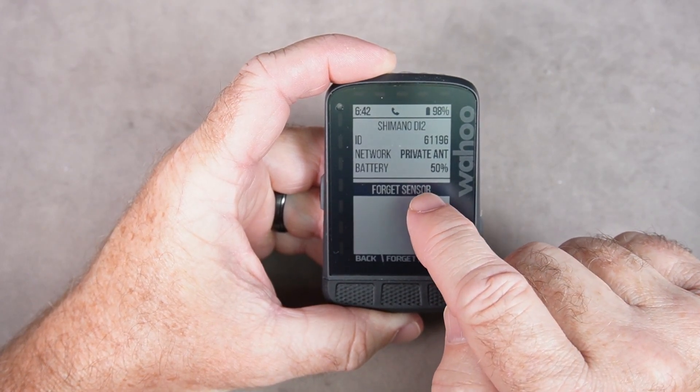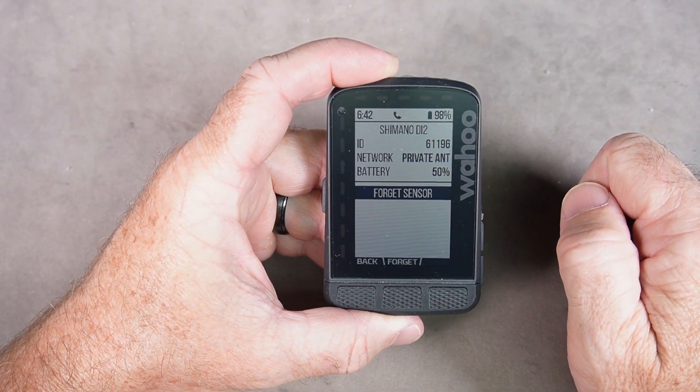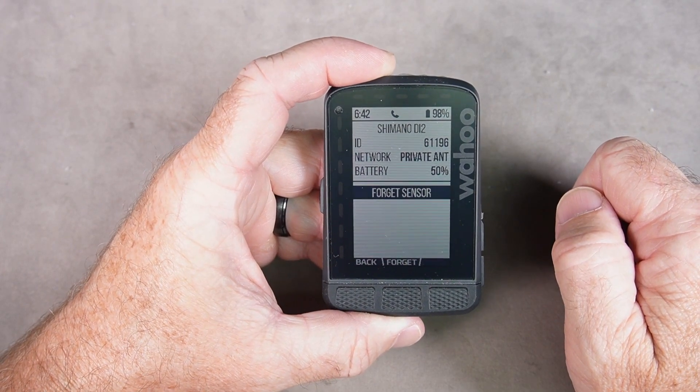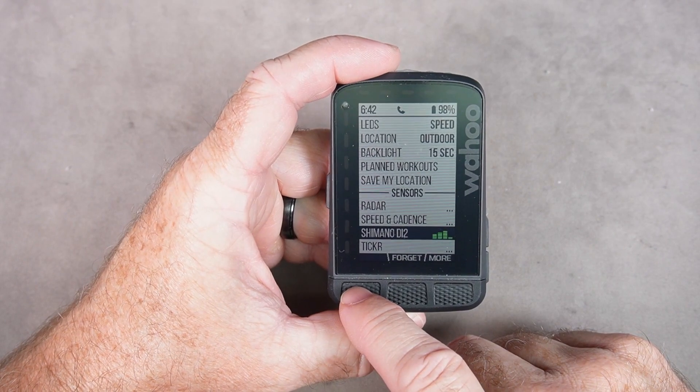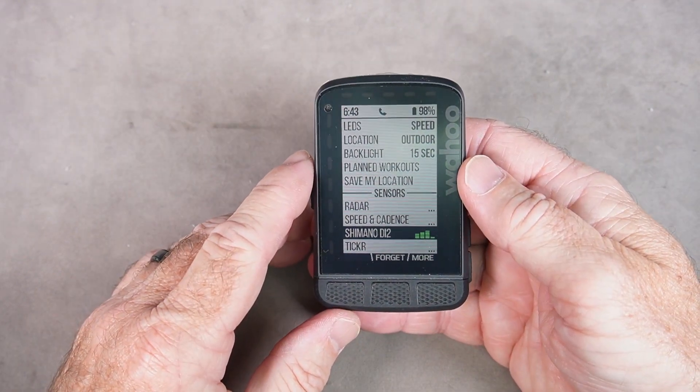My Di2 battery is currently at 50%, so I'm going to plug that in and start charging it back up. I'd like that to be closer to 100%. And that's how you do it with the Wahoo Roam menu method.